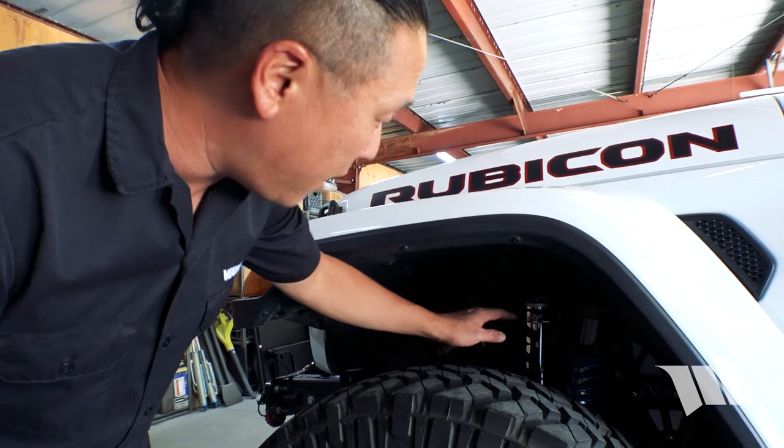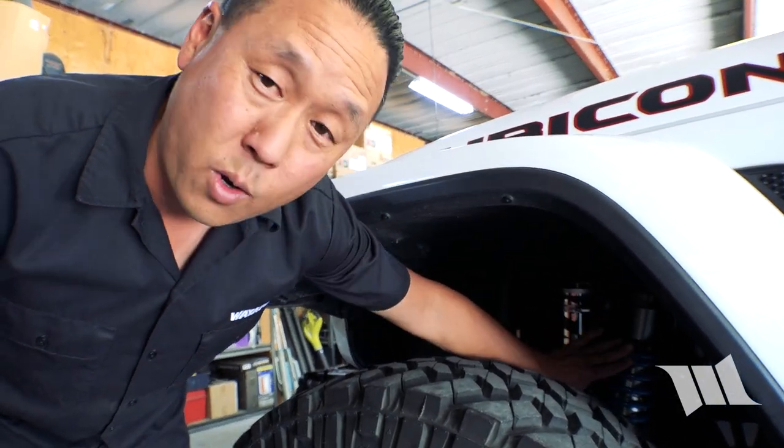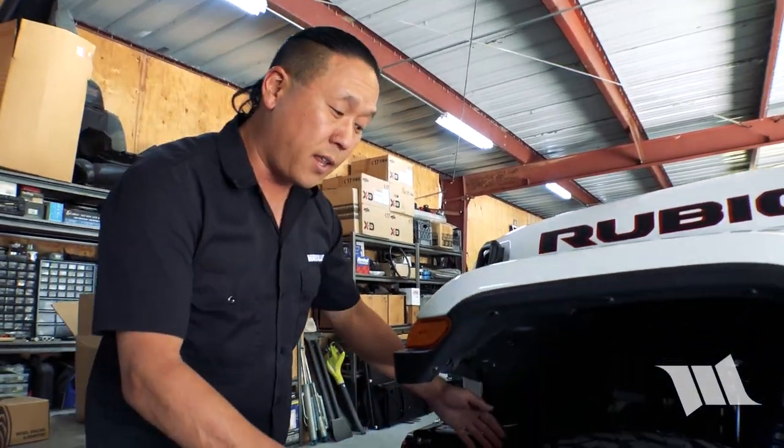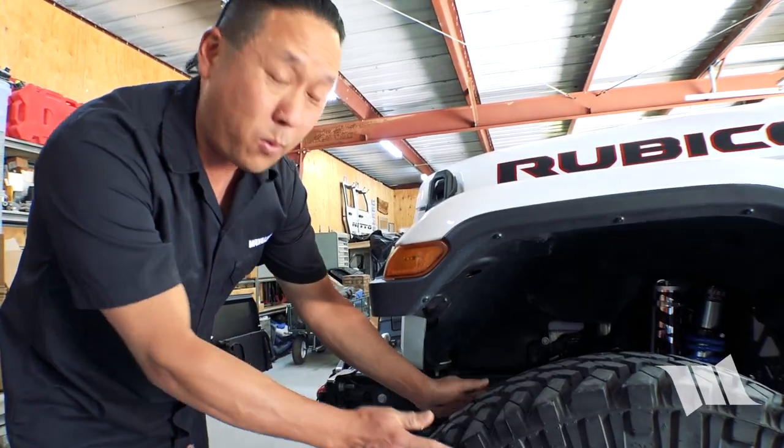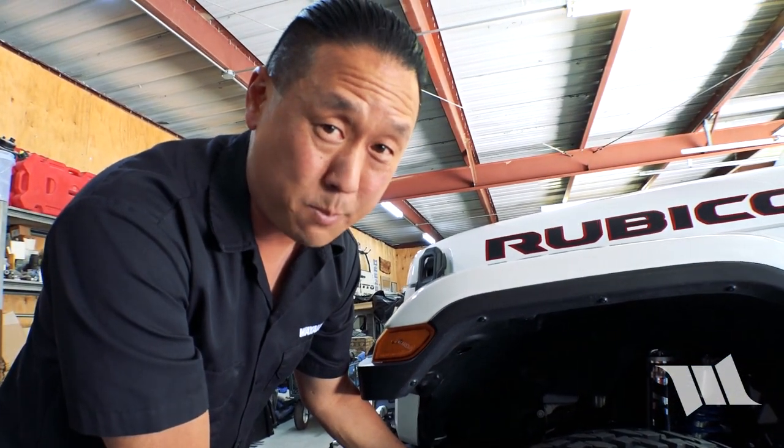But being that we just installed a brand new EVO longarm system with their coilovers, we are starting to see some rubbing at a full flex and a full turn. Installing a set of 1250 Nitto Trail Grapplers did help, but what we really need is a little less backspacing.